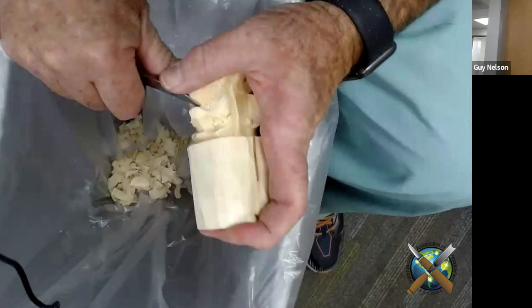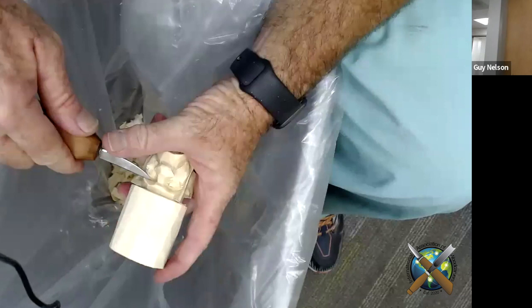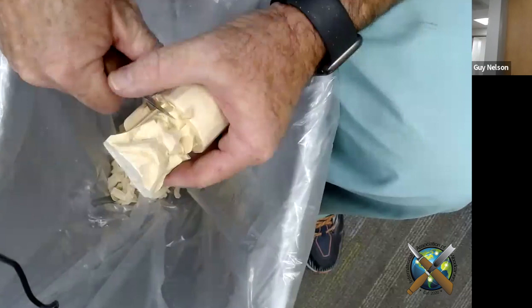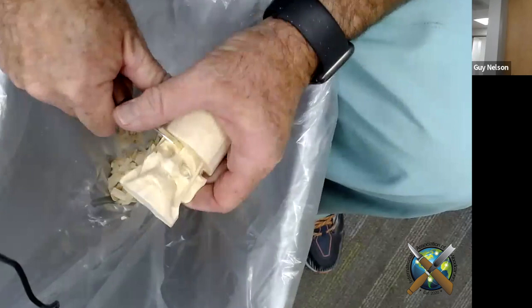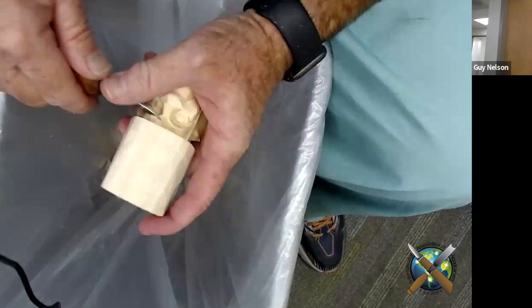Next part we're going to do — we're going to come up in the middle of his nose and cut a V out. Everybody carves differently; it's kind of fun to watch somebody else carve and see how they do it. If you like that cut, go ahead and incorporate it into your style. I've resurrected it. And I'm going to cut that back — that just kind of gives us a little bit of a forehead.